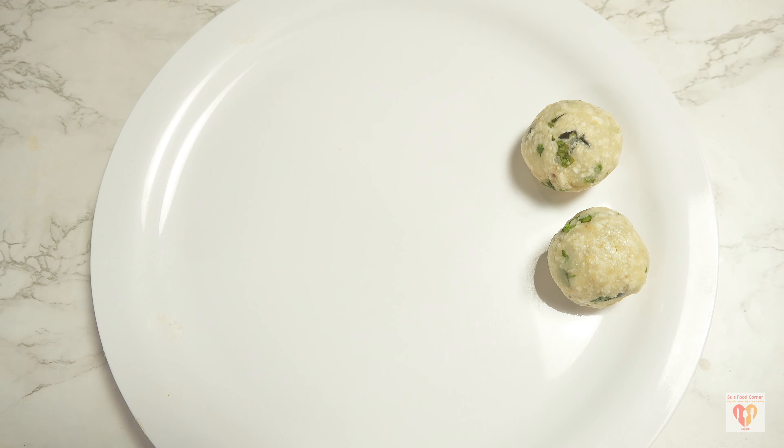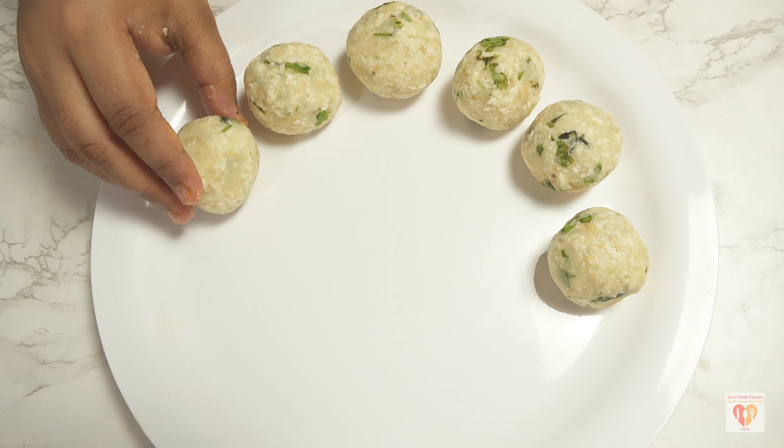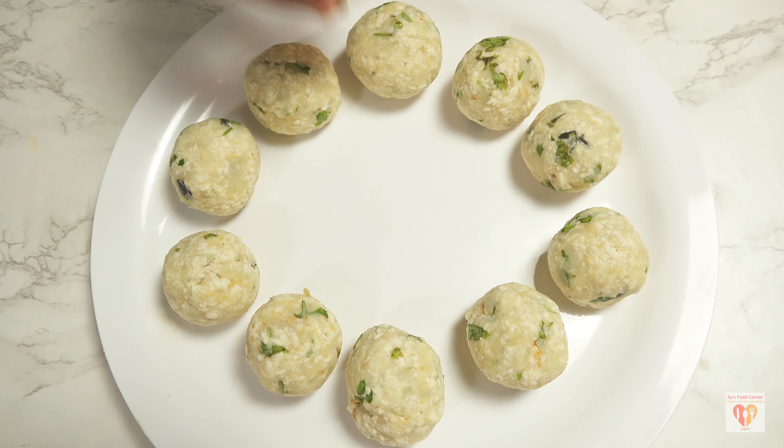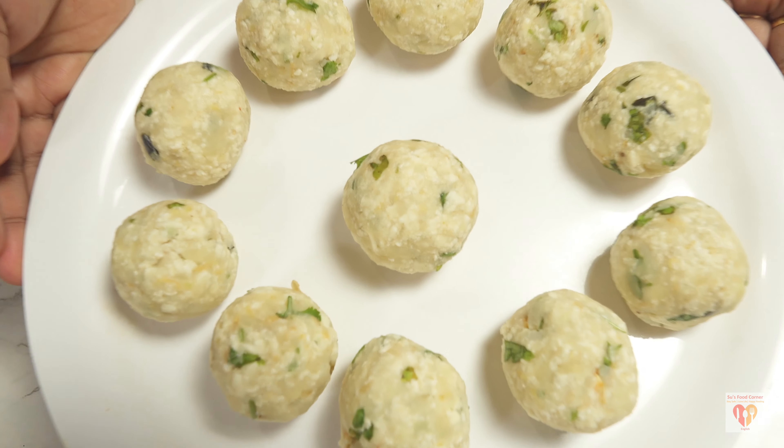In the same way I'll make all the kofta balls. These are medium sized balls. If you're making oval ones you can make them a little larger. My kofta balls are done. We need to dust them with corn flour, but we'll do that just before frying.